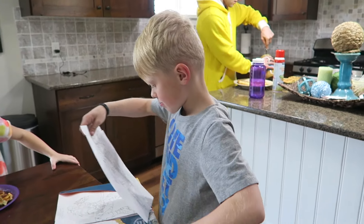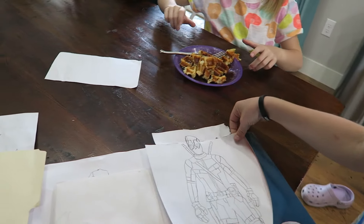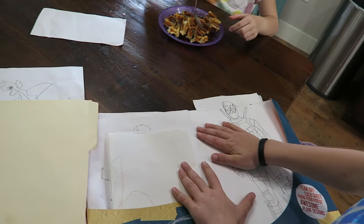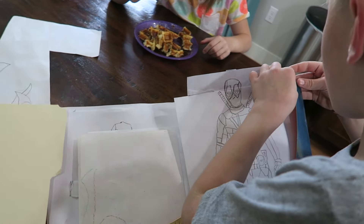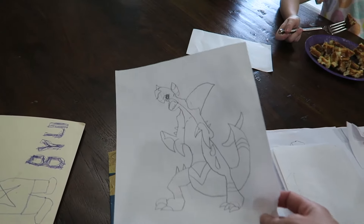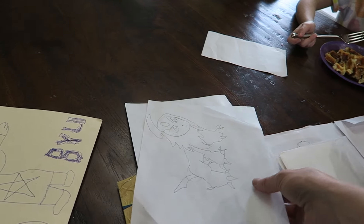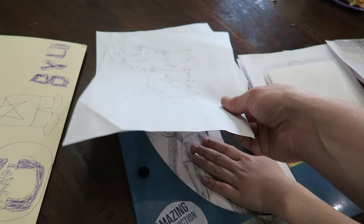Mr. over here is putting all of his artwork away — why don't you show us your artwork? You're super talented. I made up the head. You do good artwork! I'm proud of you. And these Pokemon that you did all by yourself — you are a great artist. There's Dr. Strange that you traced.